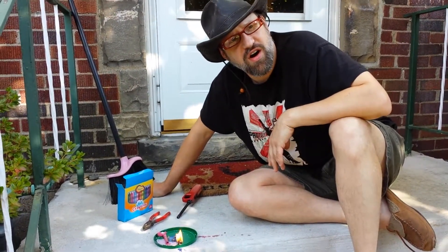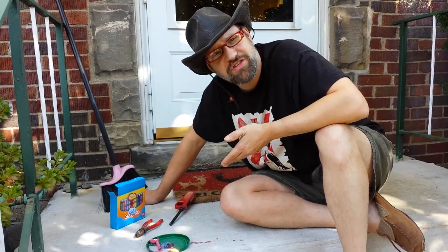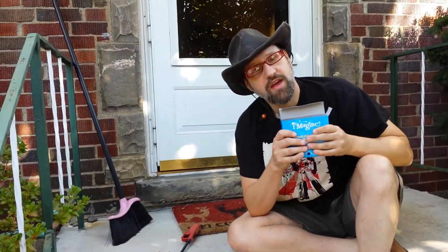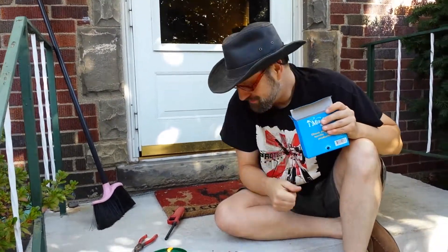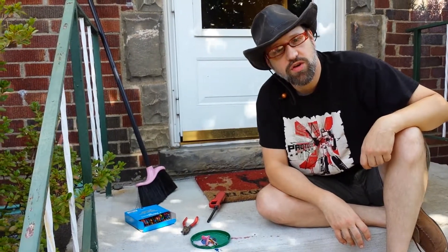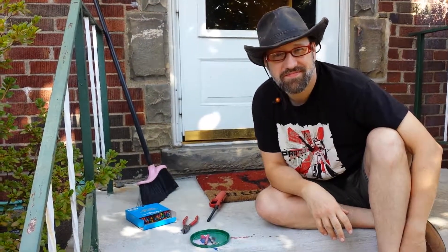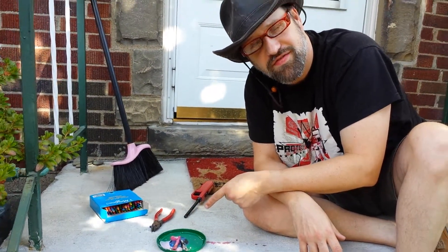If you want to keep these in your survival kit so that you can use them as fire starters, then great. But as a substitute for a candle, I think one of those flashlights that has the crank on them, so that you can charge it up — I think that's a much safer option. So if you like this video or any of my other videos, please feel free to subscribe and click the thumbs up button. Other than that, don't listen to the internet for information about how to stay alive.